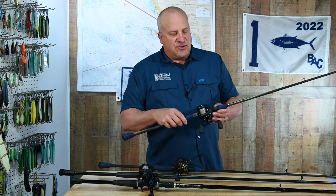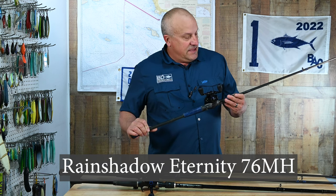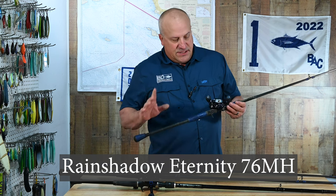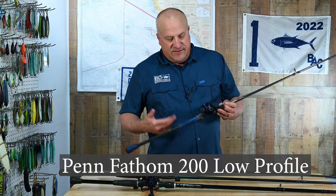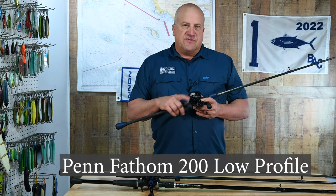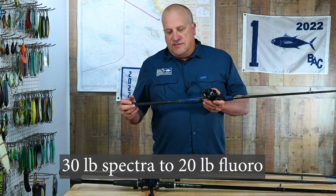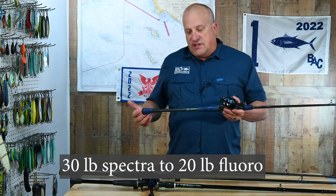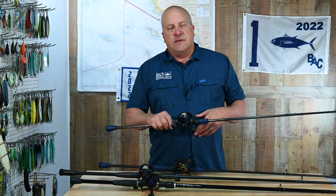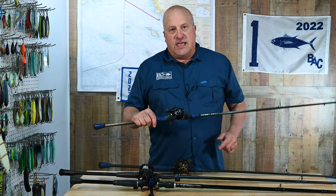Next up is the Spectra version of that same rod. This is an Eternity 76 MH Rain Shadow with a Rebo inshore reel — same 200 size as the Penn Fathom. 30-pound braid, and I normally fish this with a 20 or 15-pound fluorocarbon leader. This is another light rod, but instead of using it with fluke-style baits that need the fluorocarbon, this is for swimbaits, creature baits — anything that doesn't need to sink on a slack line.